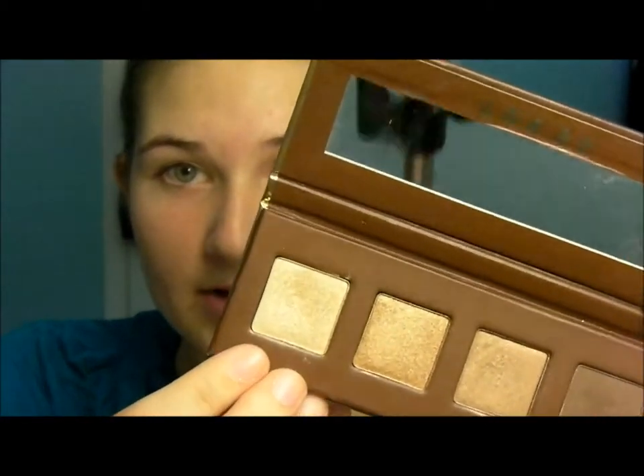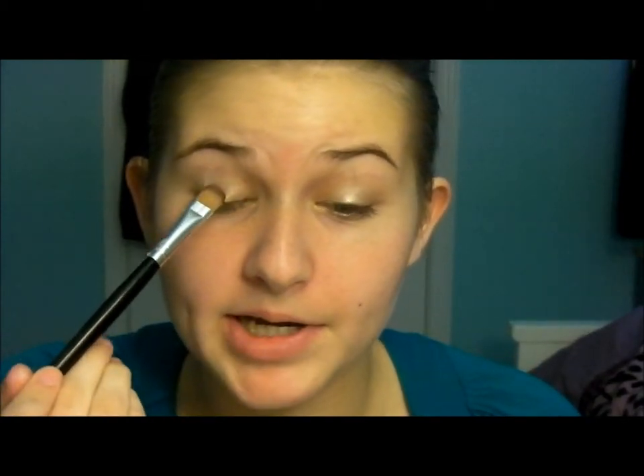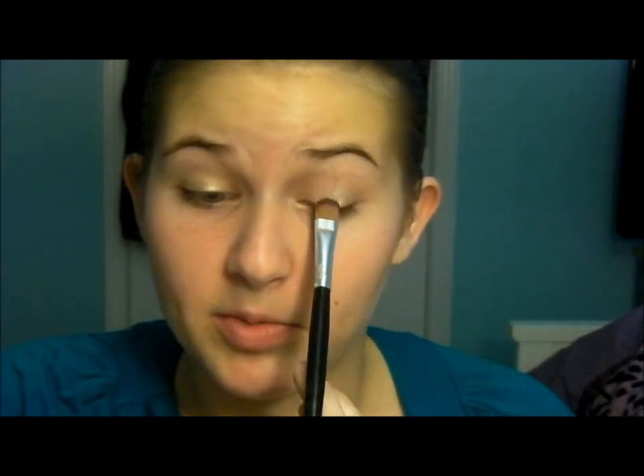The first step is to take the lightest color and use my pinky to dab it into the inner corner. I'm also going to use that same color right in the middle of the eye. I like a really light color in the middle because that's where the light hits your eye, giving a little bit more dimension.